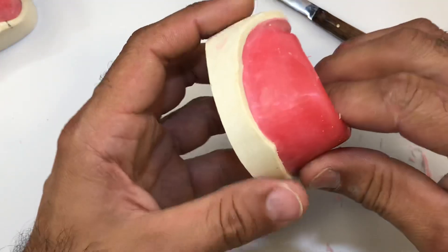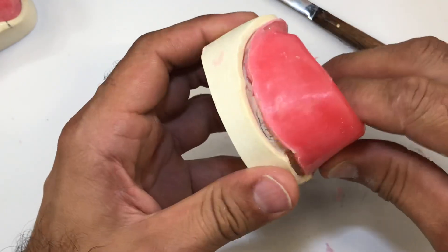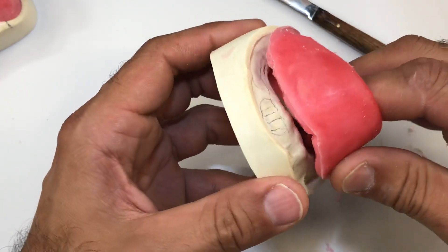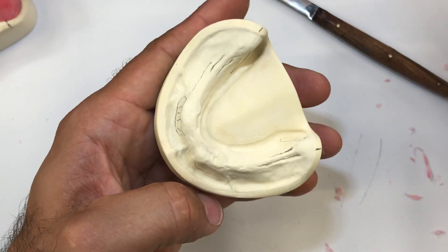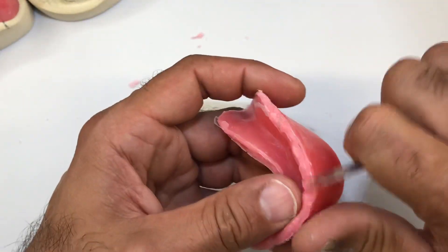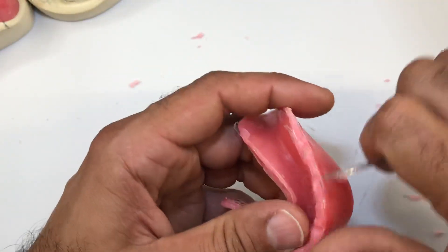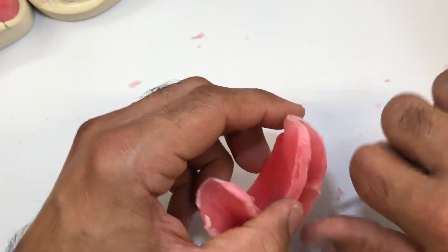Let's just see if we can pull this out. Grabbing it, and it really shouldn't have any problems unless you have very severe undercuts. Gently — nothing is left on the cast. And once again, I'm going to carve the excess wax away from the periphery.